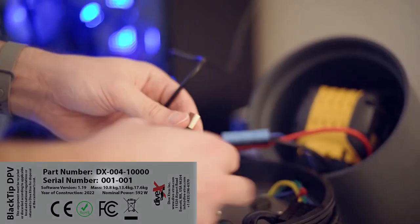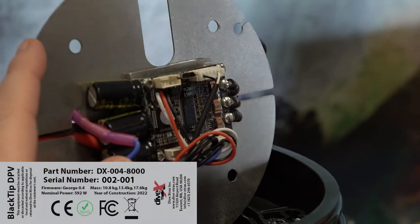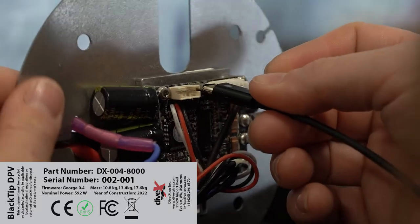For Blacktips with the serial number prefix 001, it's as simple as using the short USB cable built into the tail unit — a USB extension cable will be helpful for this step. For Blacktips with serial numbers beginning with 002, you will need to access the micro USB port located inside the tail unit before you can connect your Blacktip to your computer.